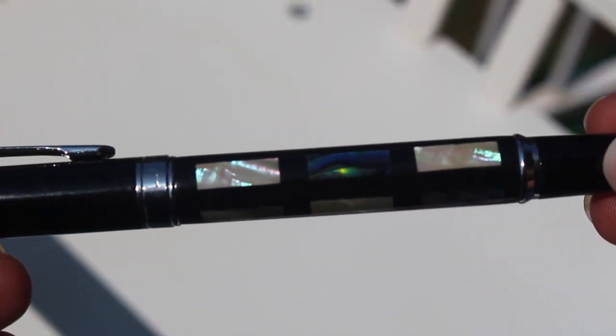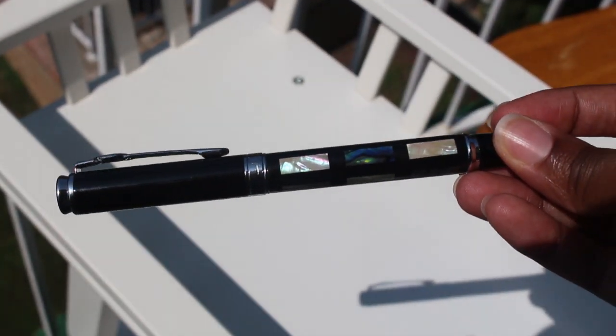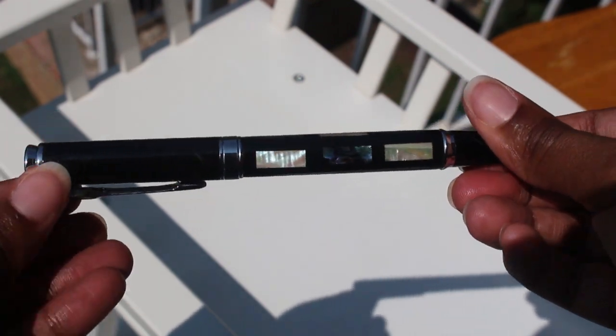Overall I would recommend this pen because I think it's a great writing experience when you can get it to write. It's also a beautiful pen and the price can't be beat.